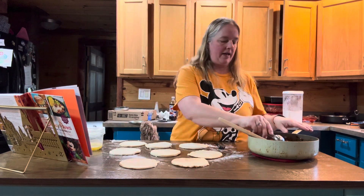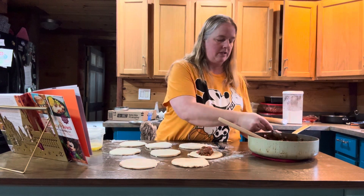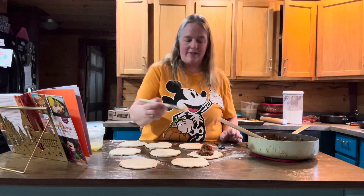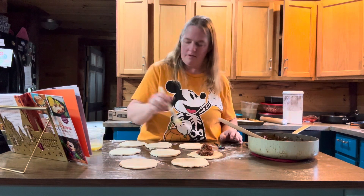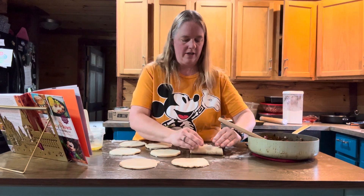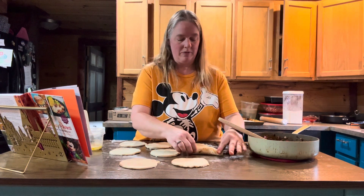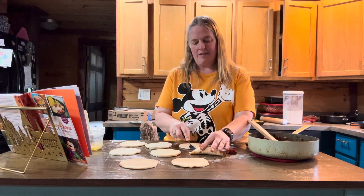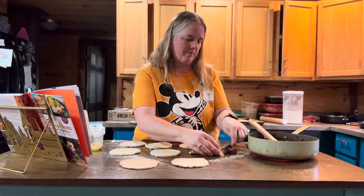On your empanada dough, put about three tablespoons of your chorizo mix — though I'd suggest starting with two tablespoons because three seems like a lot and it can overflow. Then take your egg wash and brush it around the outer edge, all the way around. Seal those closed, then use either a fork or a crimping tool to crimp the edges together.